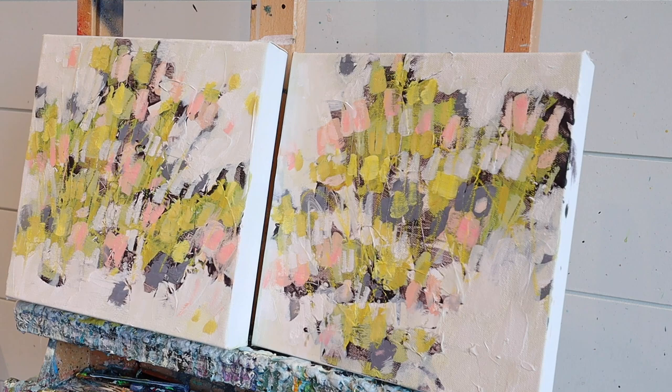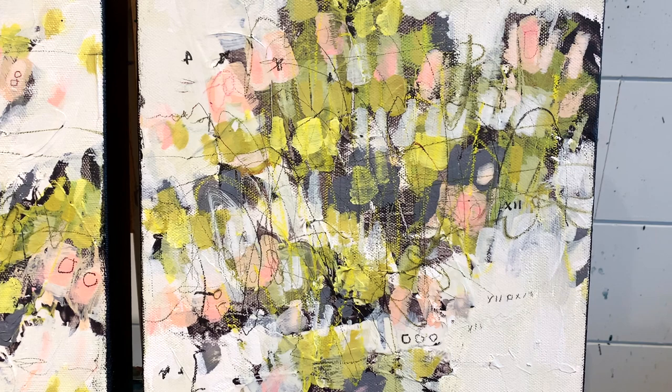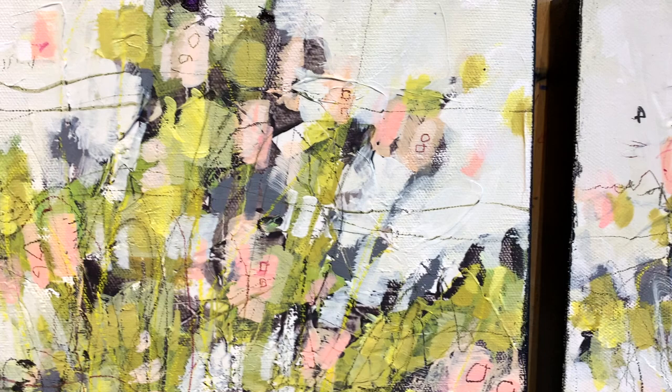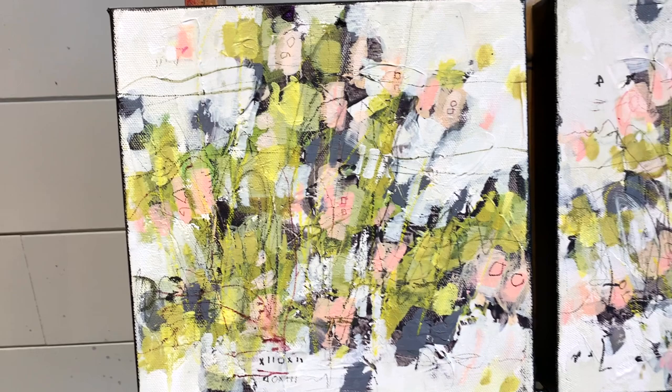Okay, so here we are — these are the end results of the work I just did. As you know, my mark-making I leave off camera; that is for me. But these are the exact same pieces you saw, and I just went in and added my details to bring out that composition. Really simple, that's all it is. I hope you enjoyed this video and I will see you all next week.